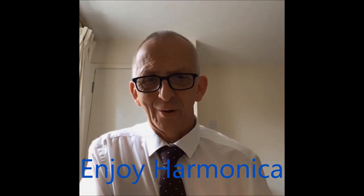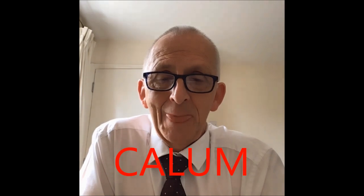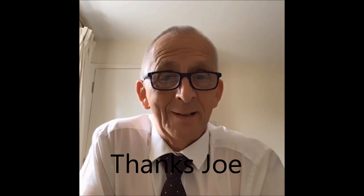Hello and welcome to Enjoy Harmonica. That was a little bit of a bender I'll be teaching later on in this course. My name's Callum, and I want to thank first of all Joe from the School - one of the best harmonica players in the world and indeed best customisers in the world. I want to thank him for wishing me a happy anniversary. Thank you Joe, I appreciate that. That means a lot.